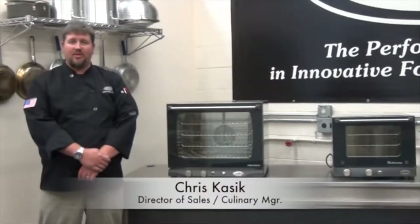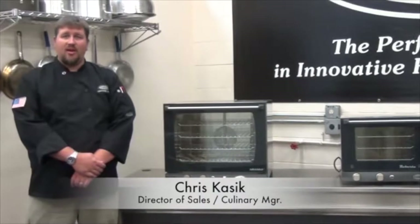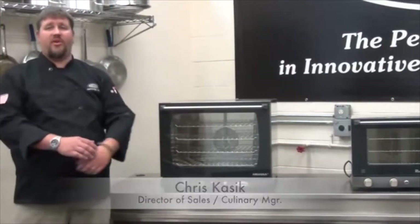Hi, I'm Christopher Kasich, Director of Sales and Culinary Manager for CADCO LTD, and today I'd like to go over a quick oven maintenance video for our XAF series and our OV series of ovens.